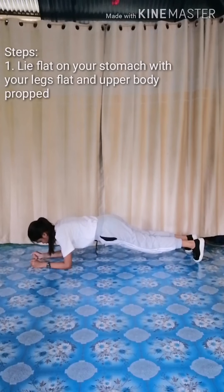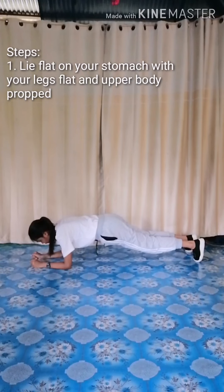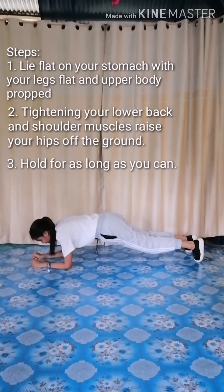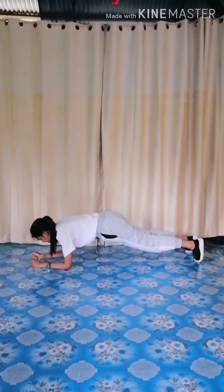Plank. 1, 2, 3, 4, 5, 6, 7, 8, 9, 10, 11, 12, 13, 14, 15, 16.